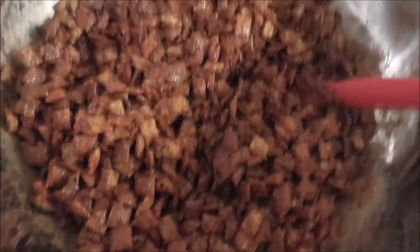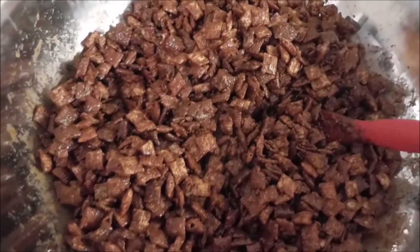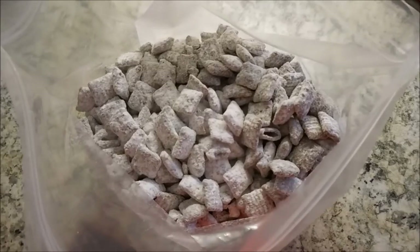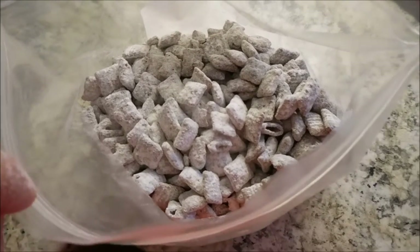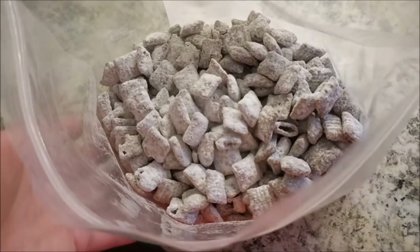This is what it will look like once everything is nicely coated. Here it is in the bag — you're just going to toss to coat. This is going to be a lot easier with two hands! This is what everything looks like once it's all done. It took just a couple of minutes to make sure all the cereal was coated in the icing sugar.